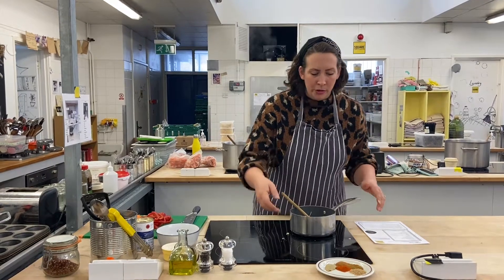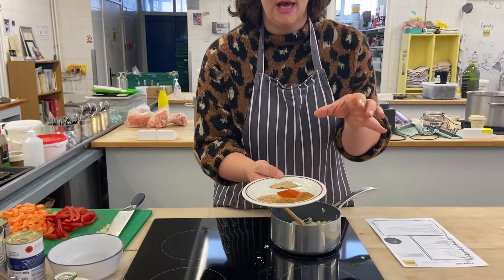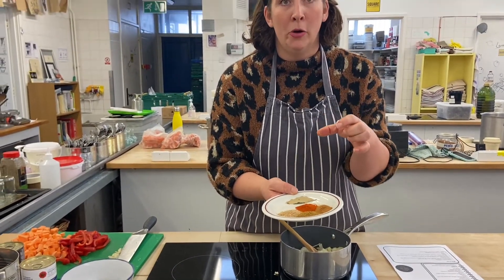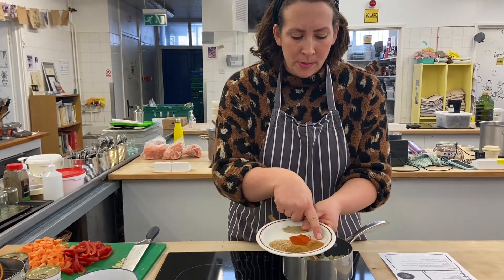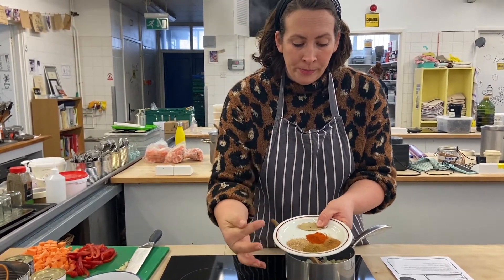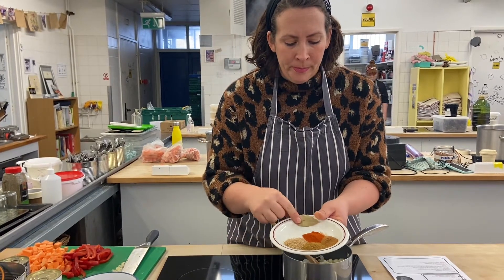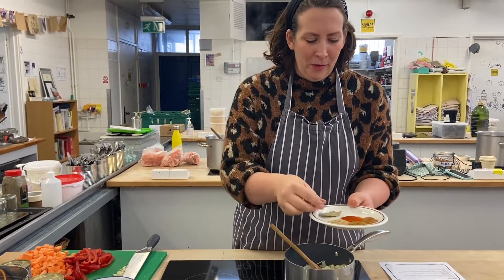I'm going to take you through the spices. On this little plate I've got everything ready — you're going to get all of your spices in a little pot together, so you can just add all of them in at the same time. We've got some cinnamon, which is really lovely and aromatic, cumin, coriander and paprika. And then there's a bay leaf as well.